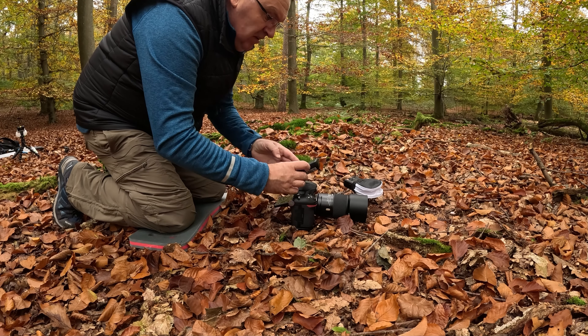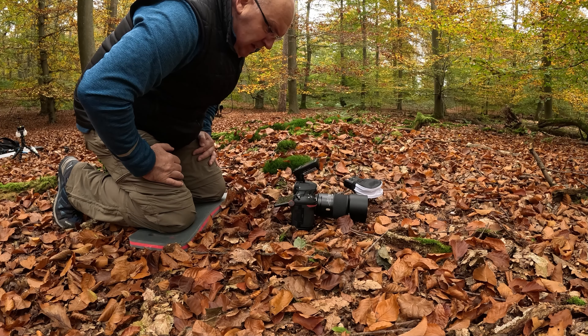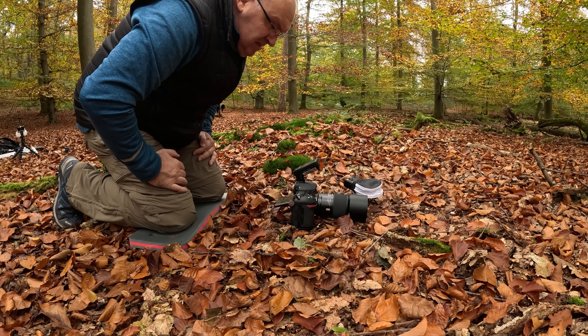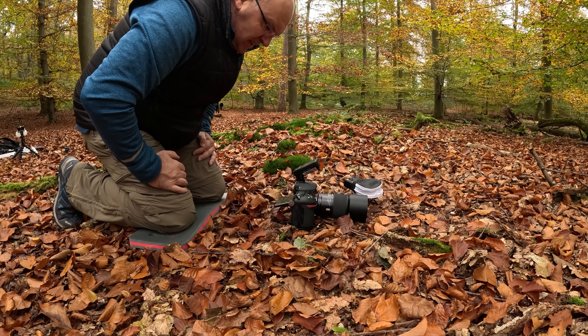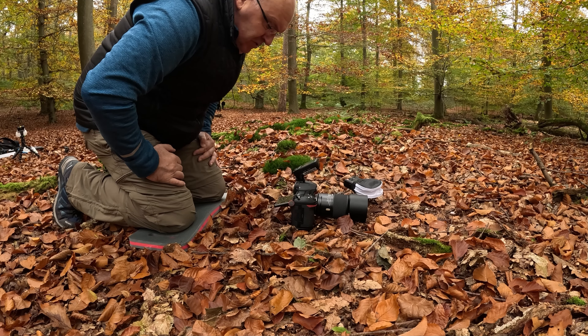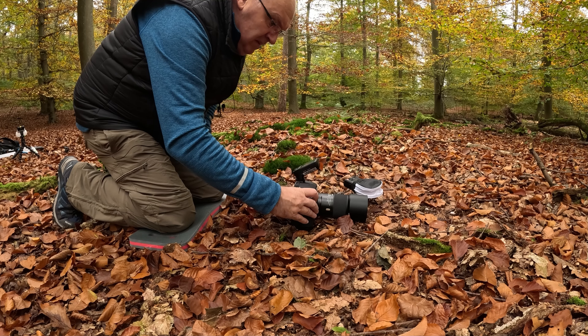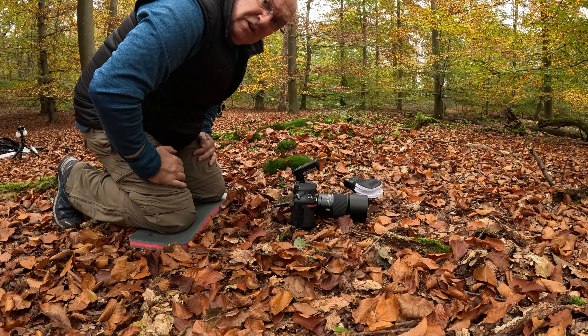Beautiful — same settings without flash. With the same settings you can clearly see the difference. Without flash there are just too many distracting elements. I don't like it at all without flash, but of course it's all a matter of taste. That one's in the bag.